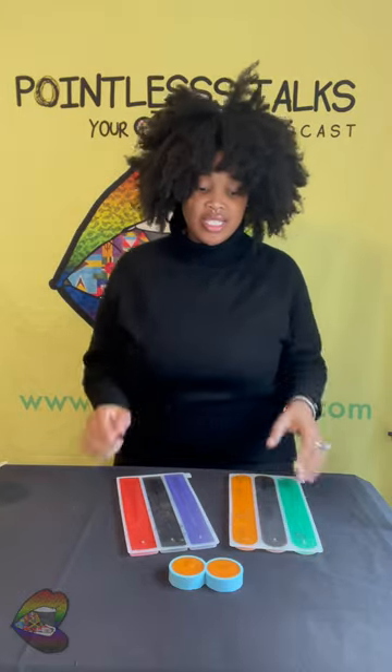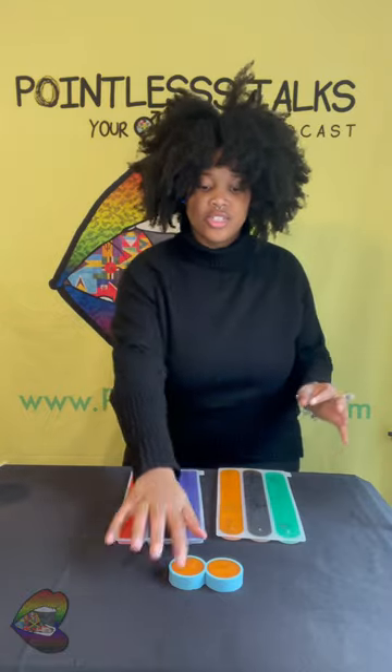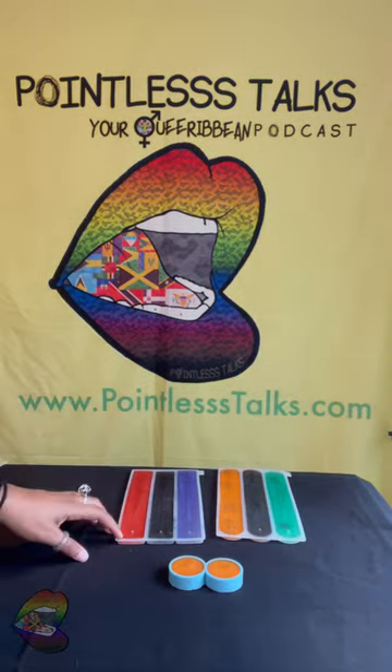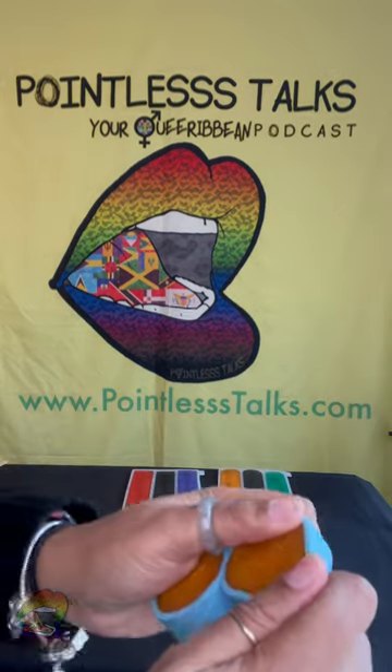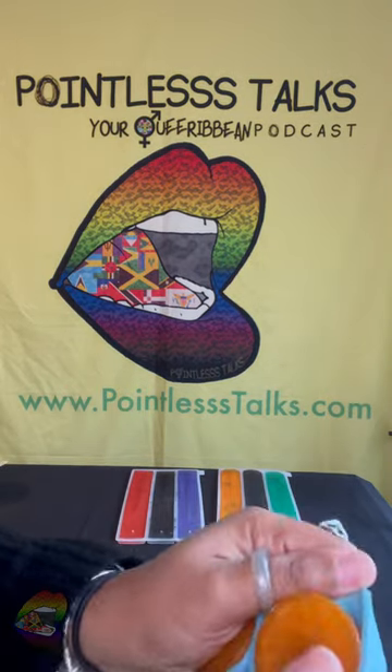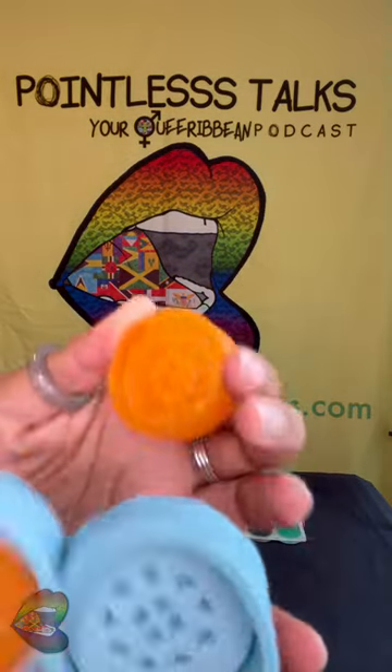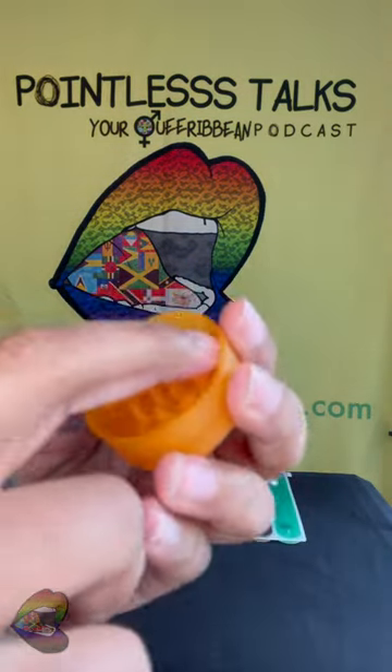Hey y'all, welcome back — this is gonna be real quick. Y'all can see I'm dressed; I'm about to go to a pop-up right now because it's Halloween themed. I got these incense holders and this grinder and we're gonna pop out real quick. I just realized I didn't have any in orange and I just wanted some orange.